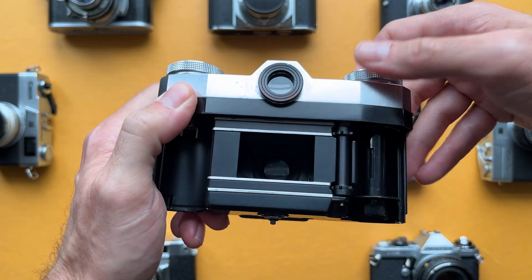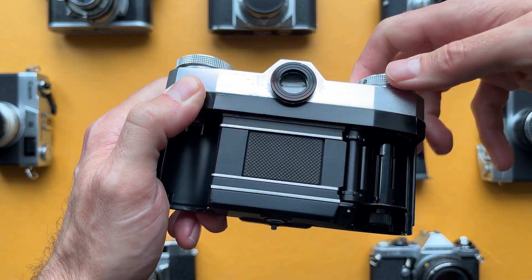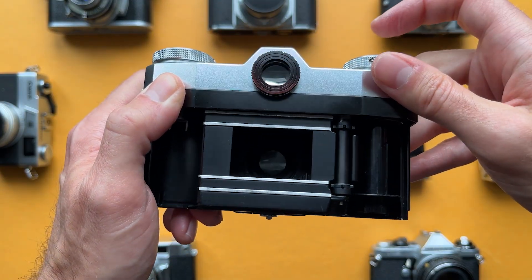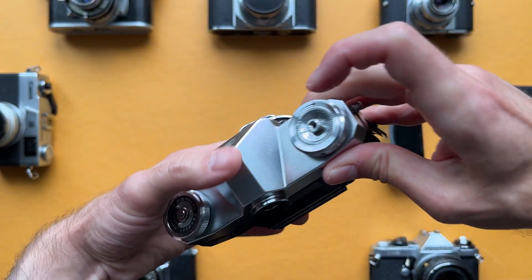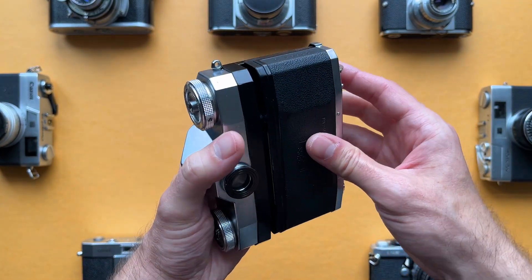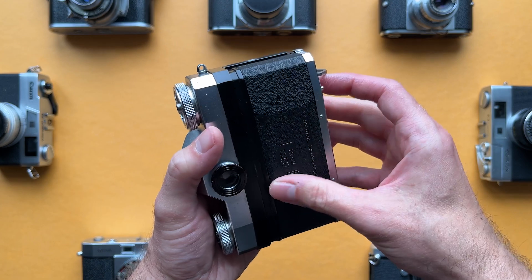You might be wondering why in the world Zeiss went through so much trouble for a leaf shutter SLR design, so I'll highlight a few advantages leaf shutters have over focal plane ones. First, leaf shutters can sync with a flash at any shutter speed. This is because they expose the entire frame at once — something my film friends can think of as a global shutter versus a rolling shutter.